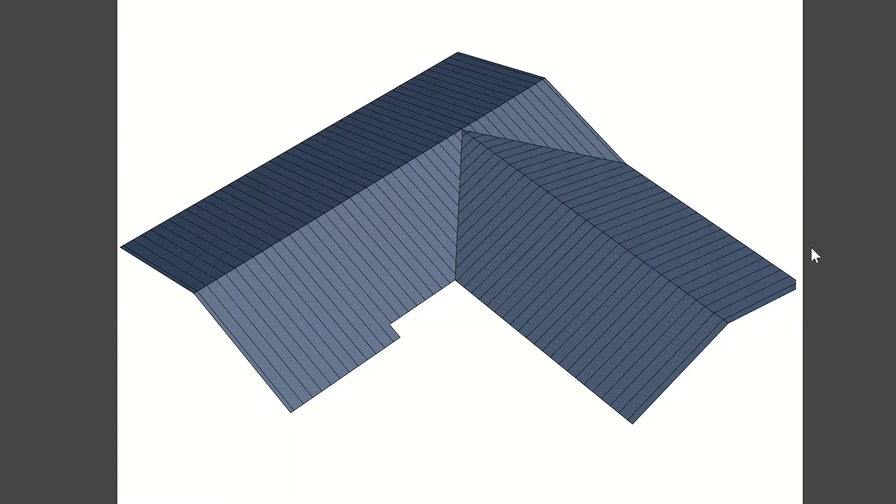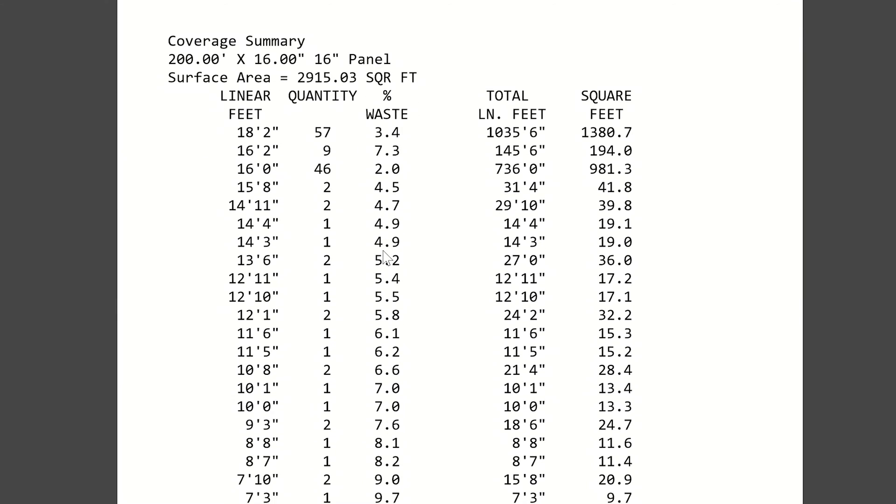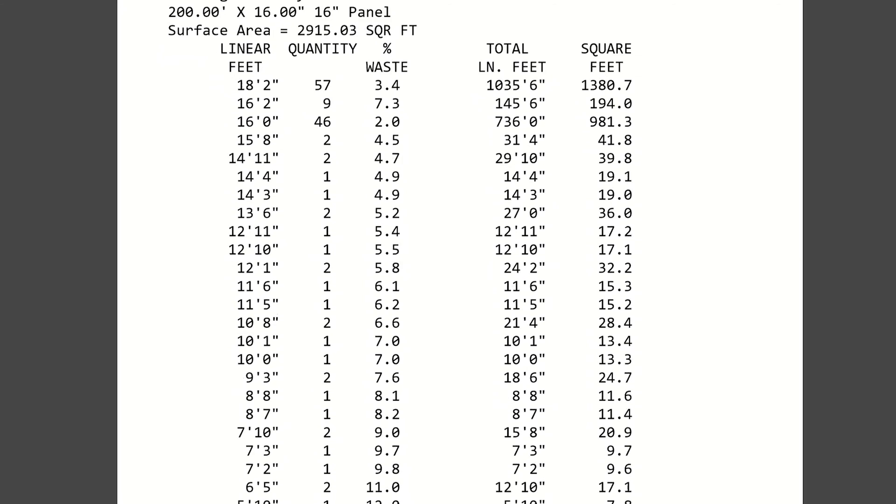It's also a good idea to utilize a takeoff service before you order material, just to get a second set of eyes and help verify any field measurements for your project. If you're a customer of Sheffield Metals, we do this for you for free. Here's the takeoff for Adam's roof — you can see this up and over gable roof with the two valleys. Our coverage summary shows a service area of 2,915.03 square feet, so we were pretty much dead on, and with our waste factor, we are good to go.